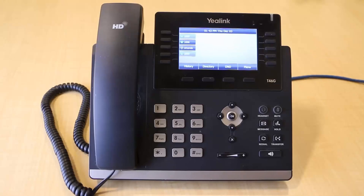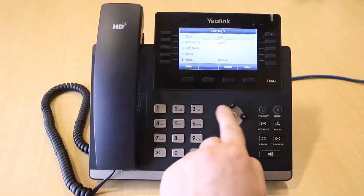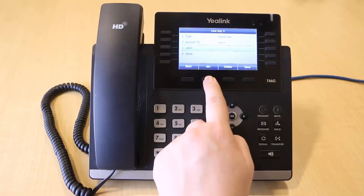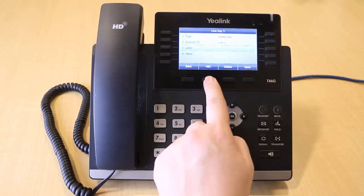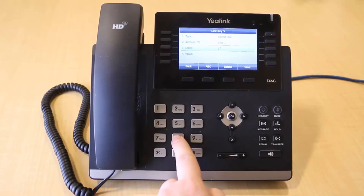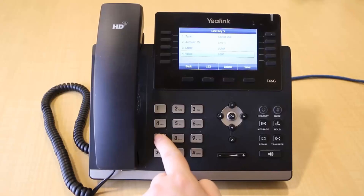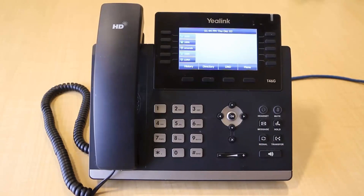To create a speed dial, tap and hold down a line key. Change the type to Speed Dial by using your arrow keys. Your label is the name of the contact — you can change the input mode by pressing the soft key that shows '2AB' above it. Enter the name of the contact. Your value is the internal extension or external number of your speed dial. When you are done, press the Save soft key to save your changes.